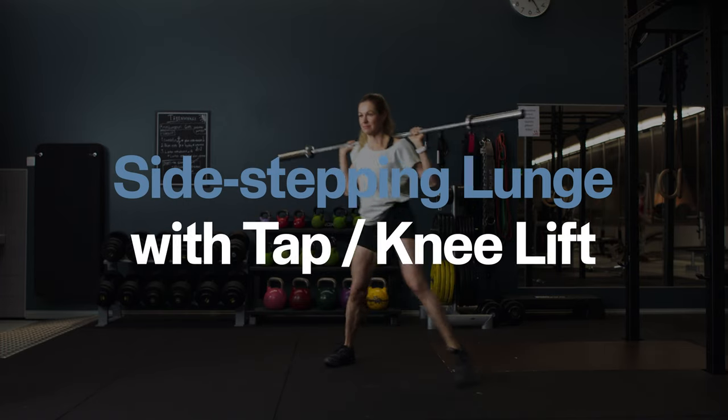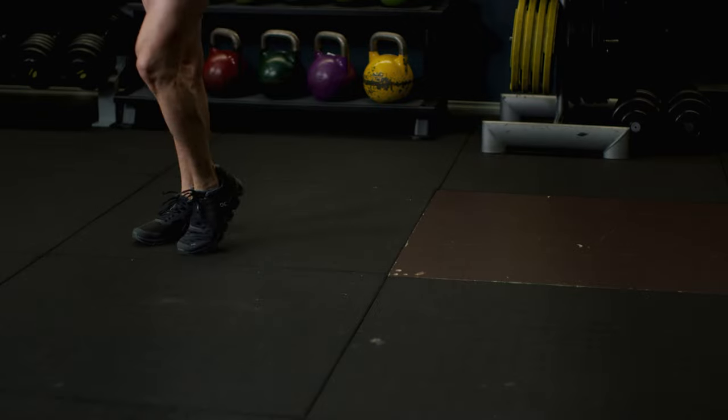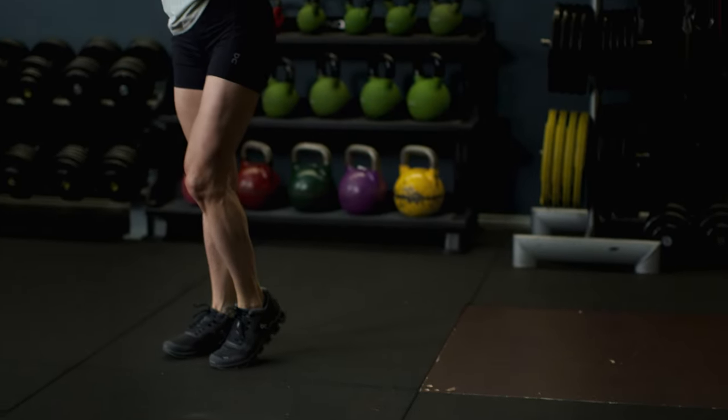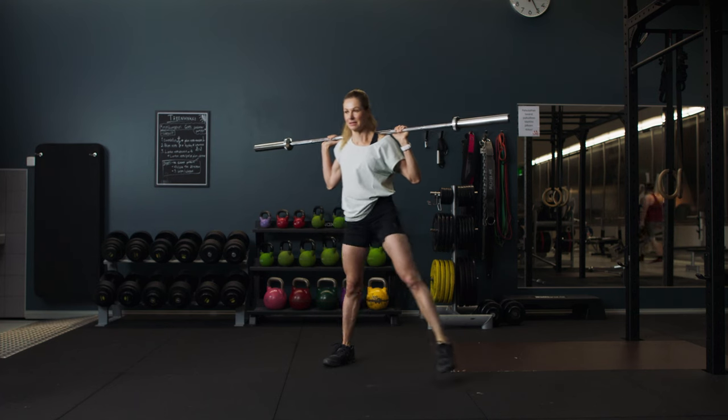Side-stepping lunge with tap or knee lift. With the bar on your shoulders and your weight firmly on one foot, take a long step to the side to a squat while keeping your other leg straight. From a squat, push yourself back up to standing by either tapping the moving foot or lifting the knee.